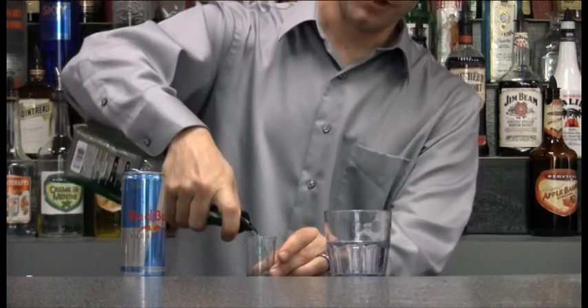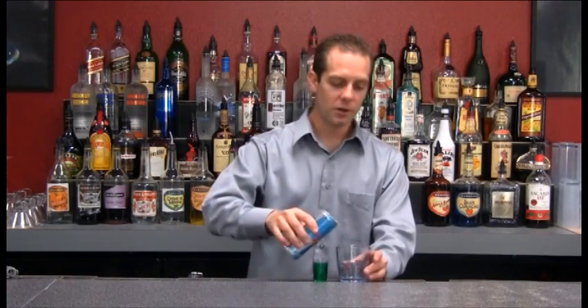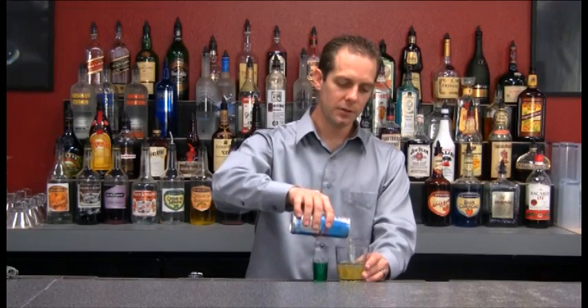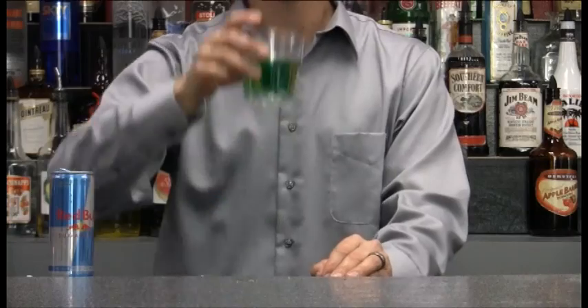What we're going to do is fill up our shot glass with our Midori. Next we're going to take our energy drink — pour in our Red Bull and then drop in that Melon Bomb. Drop it nice and high so it goes all over the place and drop it right down. Melon Bomb.